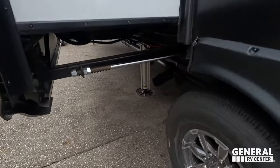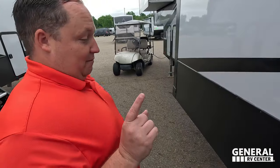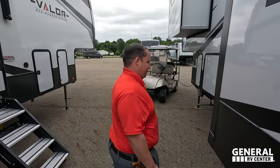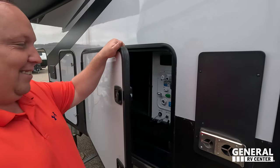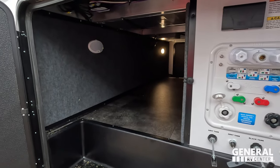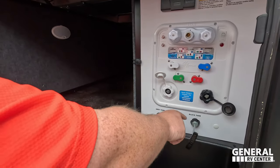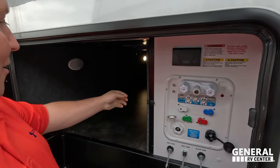Right there, Will, that's where you're dumping your tanks. The water heater is right here. Right here we have gray tanks, black tanks, water filtration systems, potable water fill, and an outdoor shower.